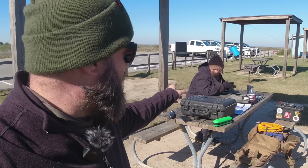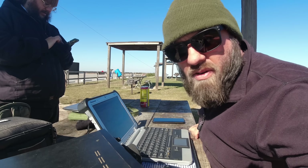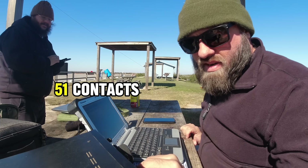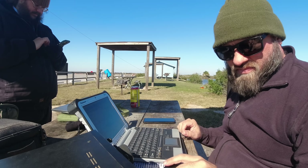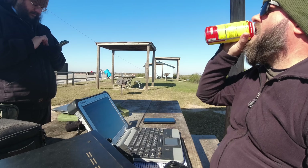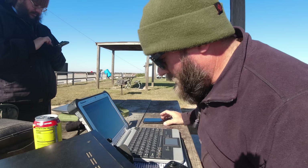I might even let Frank get on my radio. We're going to operate on 10 meters — it's been on fire. Frank just made 51 contacts, so I'm taking over the frequency. CQ, CQ, CQ Parks on the Air from Kilo Charlie 5 Hotel Whiskey Bravo, calling CQ Parks on the Air from Galveston Island State Park, K-3013.